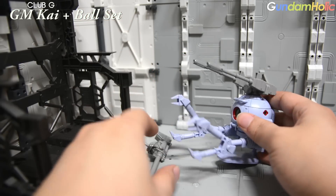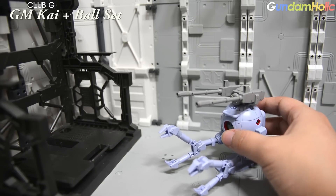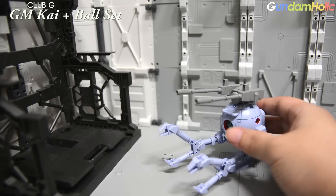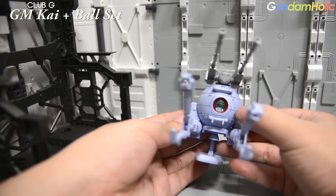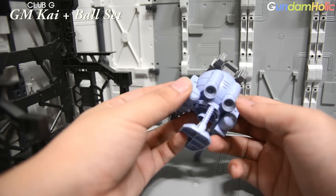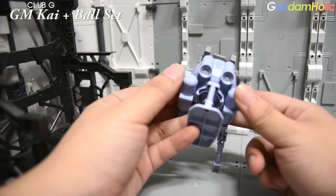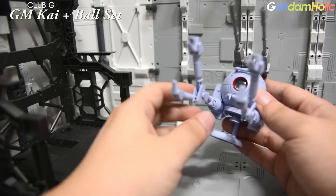크로 형태와 무장 파츠 형태로 보건대, 이 볼의 베이스는 샤크마우스가 베이스인 볼 버카가 아닌가 싶습니다. 볼도 종류가 많은데 볼 버카도 있고 일반 볼도 있죠. 전면부에는 클리어 파츠로 큐피트 형상이 구현되어 있으며, 작은 제품이지만 버니어 부분이나 외부 조형 등 세부 디테일에 상당히 신경을 쓴 모습입니다.